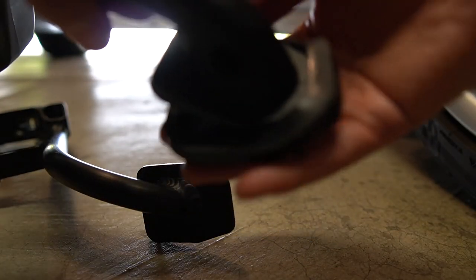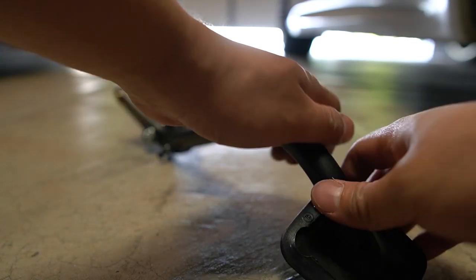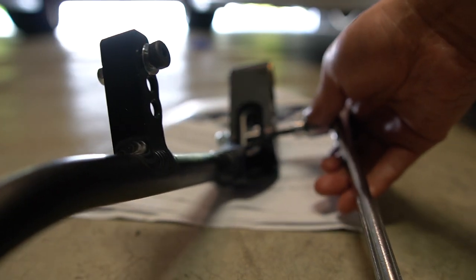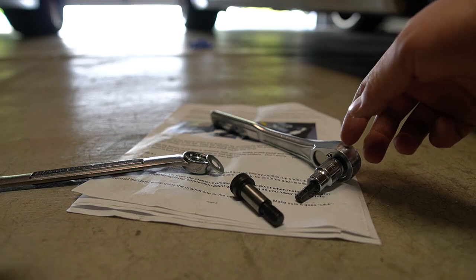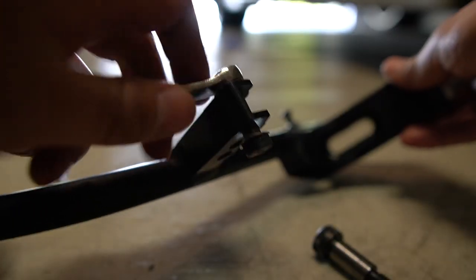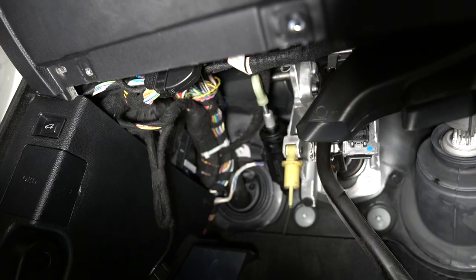Before installing the UCP we're going to transfer the rubber pedal pad from the old one. Also, the UCP comes with the hardware already installed inside the pedal, so we're going to have to remove it before installation. The UCP comes with three mounting points for the over center spring — the furthest one from the pedal is OEM equivalent, and the one closest to the pedal is the stiffest.